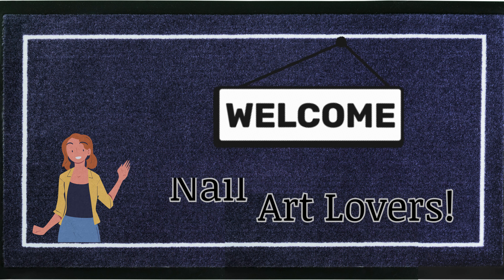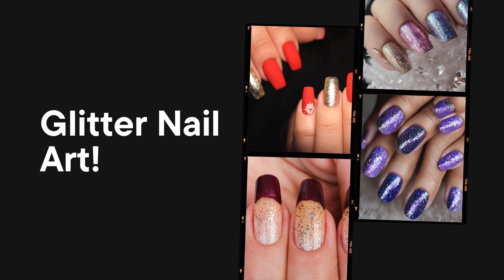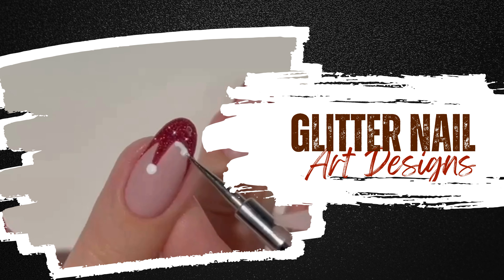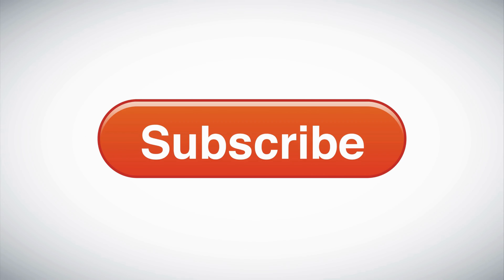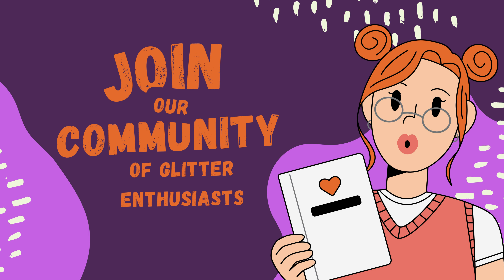Welcome nail art lovers! Today's video is all about one of my absolute favorites: glitter nail art. Get ready to dazzle as we explore the magical world of glitters that will take your nails from ordinary to extraordinary. Before we dive into the shimmering world of glitter, don't forget to hit that subscribe button and join our community of glitter enthusiasts.